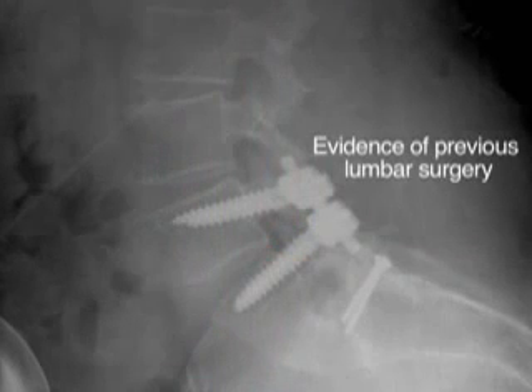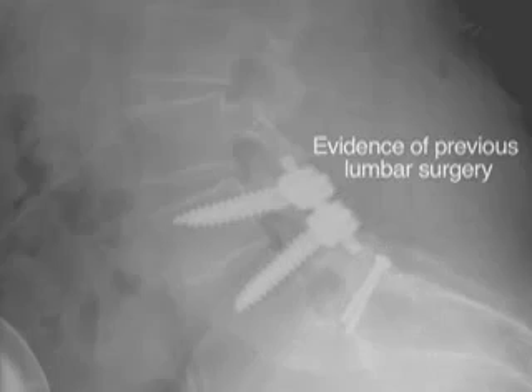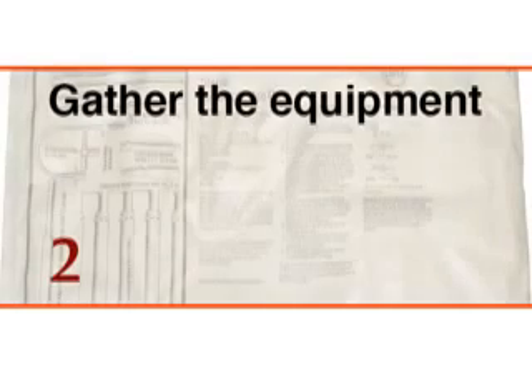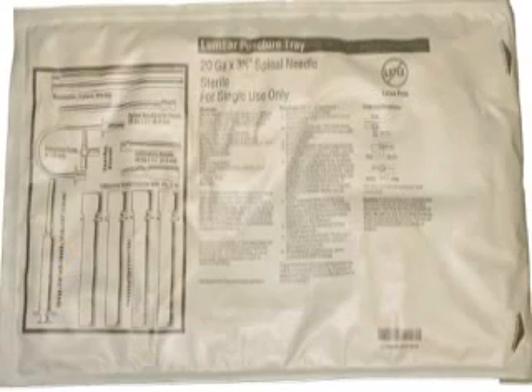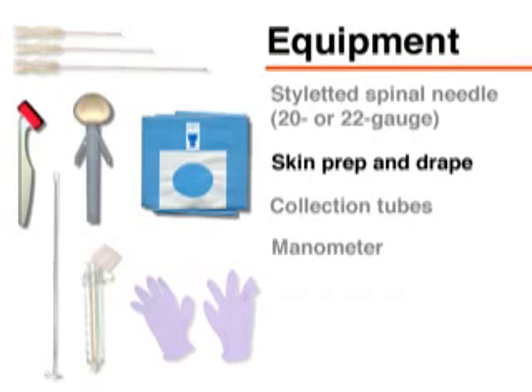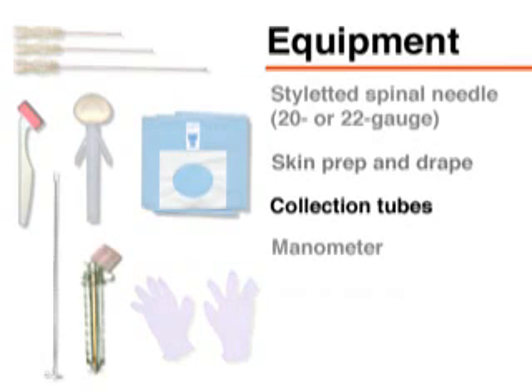Patients who have previously undergone lumbar surgery should be referred to an interventional radiologist. Before performing the lumbar puncture, you will need a commercially available tray containing the necessary supplies, a spinal needle with a stylet, equipment for skin preparation, drapes, collection tubes, and in some cases a manometer.